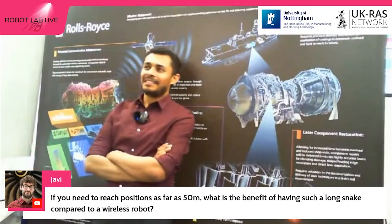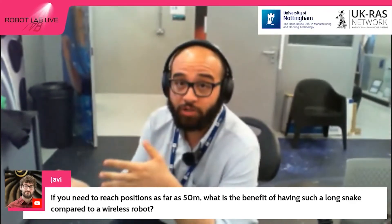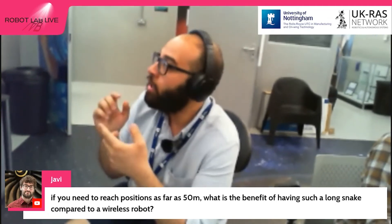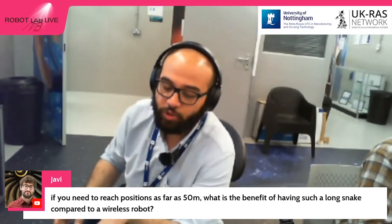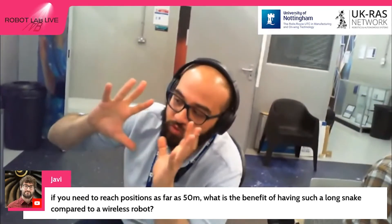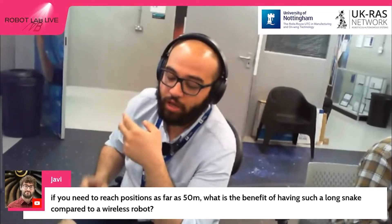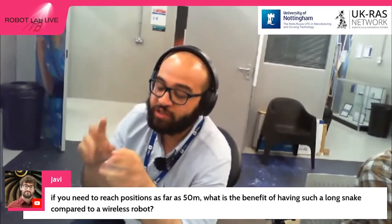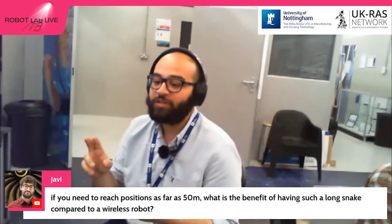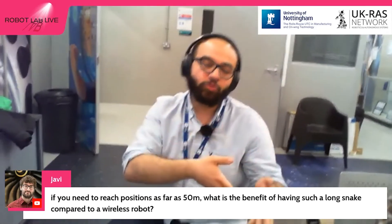If you need to reach positions as far as 50 meters, what's the benefit of having such a long snake robot compared to a wireless robot? If you use a wireless robot, it needs to have all the actuation pack inside it, so it's going to be big in size — and here we're talking about a snake robot with a diameter less than two centimeters. It's very difficult to fit all that actuation inside a two-centimeter diameter. Furthermore, if you send a wireless robot, there's a chance you may lose it, and then you'd have to dig the ground and take out the underground duct to retrieve it — which is exactly what you wanted to avoid in the first place.